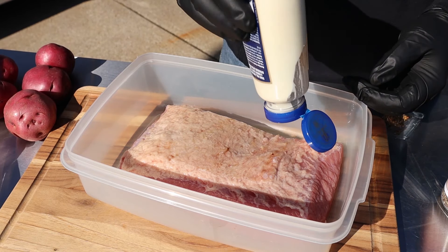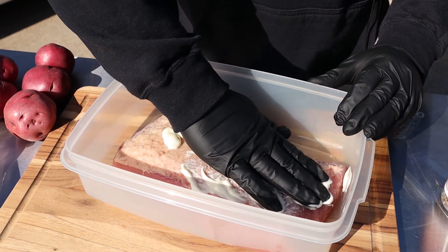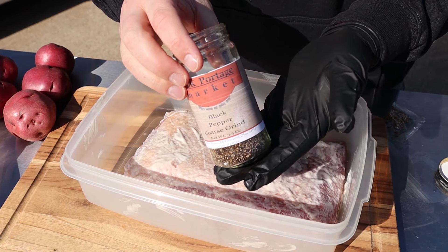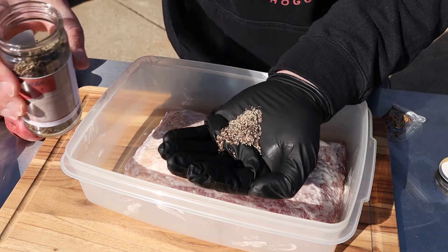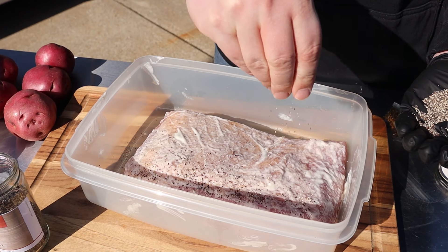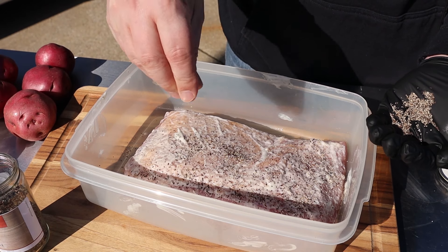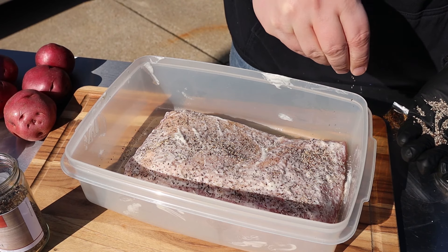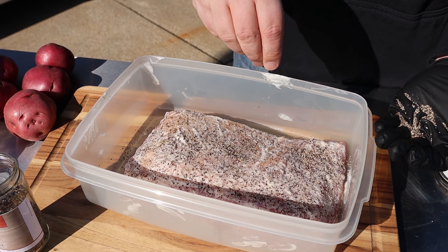We're just gonna slather the horseradish on. You'll notice I'm not cutting off any of the fat — we're gonna keep that all on there. Then I'm gonna sprinkle it with some coarse ground pepper. We don't need to add any salt; there's already a ton of salt in this. You could put on your favorite barbecue rub, but I'm going for simple pepper. That horseradish is gonna add flavor and act as a nice binder for the pepper.